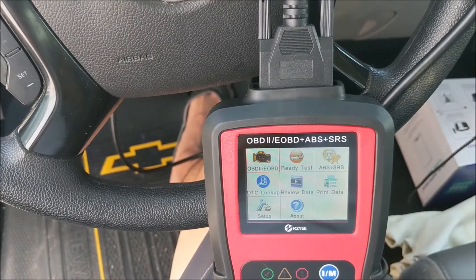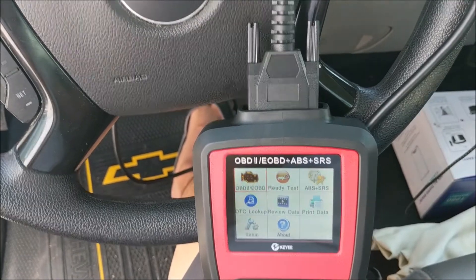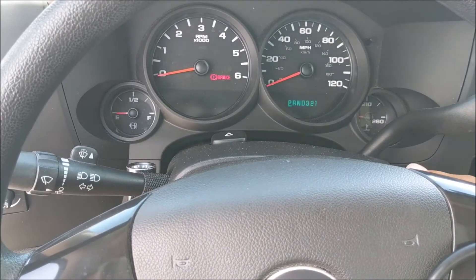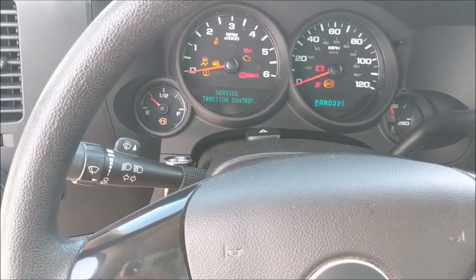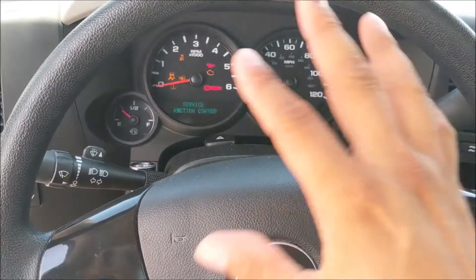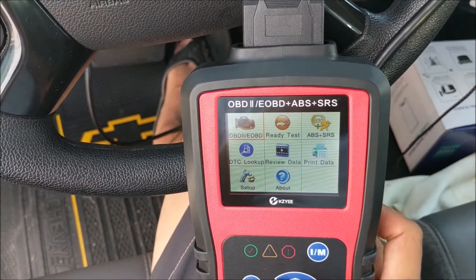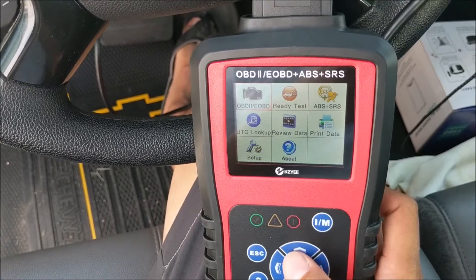With the OBD2 scanner successfully plugged in, the next thing you want to do is turn the truck on to position one. That is just clicking the key over so the engine is not running but all the lights are on. With the screen like this, you'll be able to work the KZ OBD2 scanner.